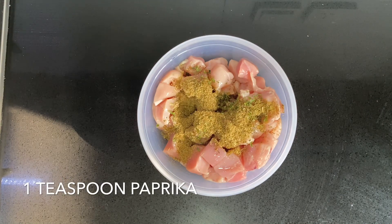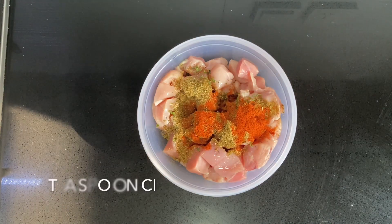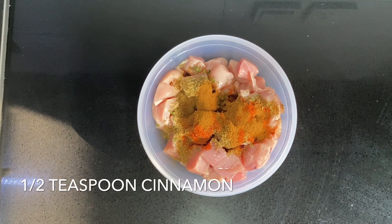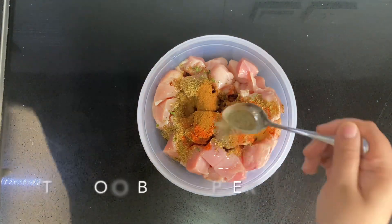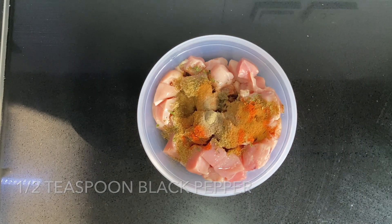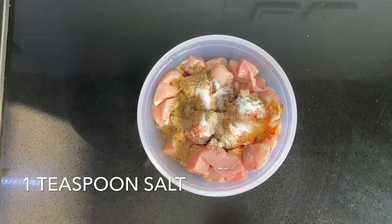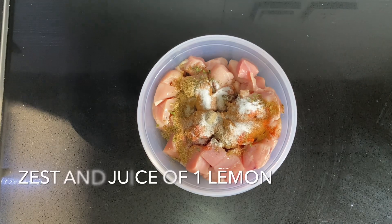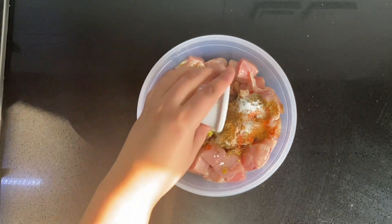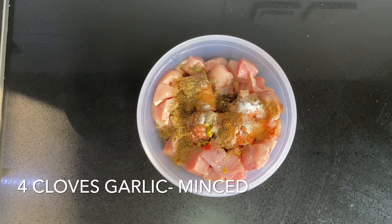One teaspoon of paprika, half a teaspoon of cinnamon, half a teaspoon of black pepper, one teaspoon of salt, and the zest and juice of one lemon. Four cloves of garlic minced.